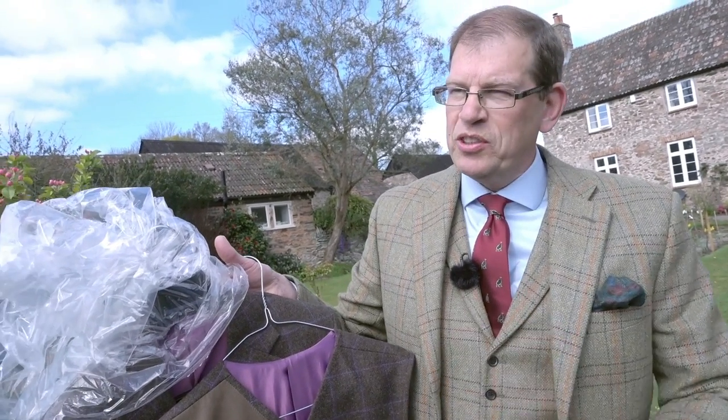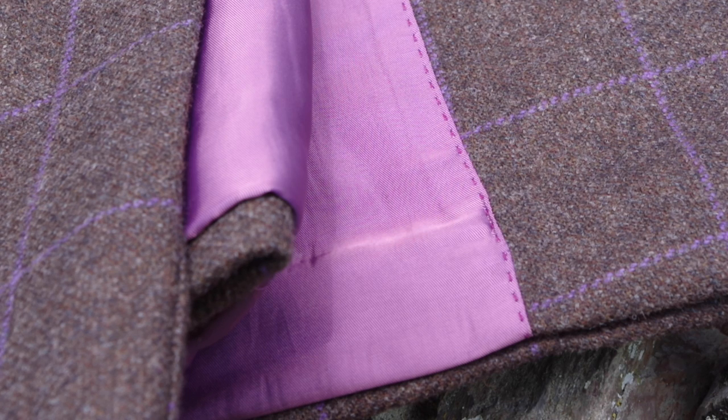Each suit is individual — each person will be measured and asked the same questions: are you right-handed or left-handed, do you want a pen pocket, and all those details. So they're all individually measured, but as a team they have chosen one cloth.